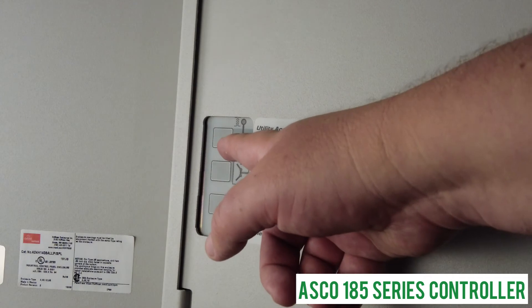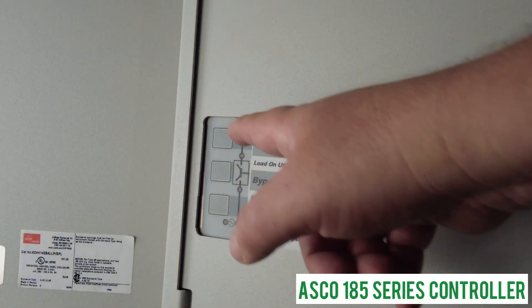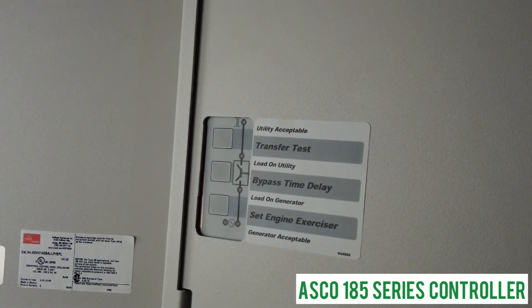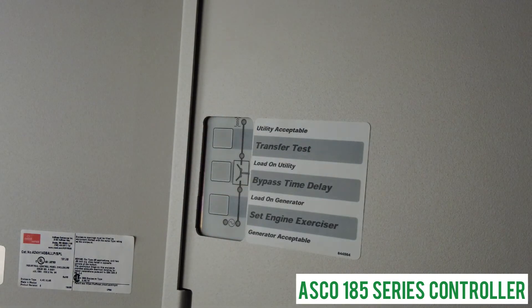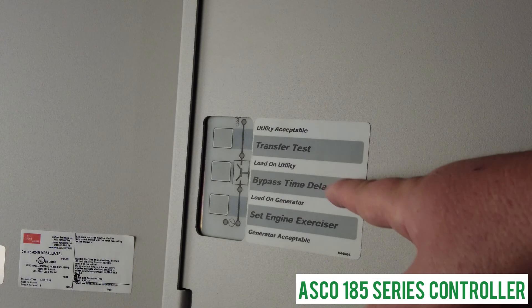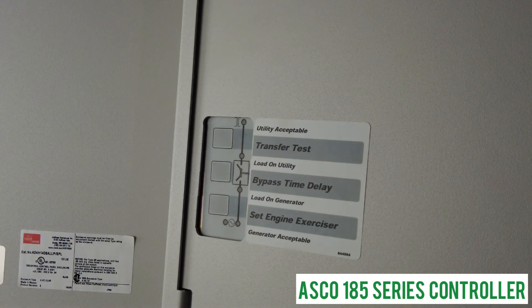On the ASCO 185 series you have three buttons. The 'load transfer' button is for performing a manual test of the system. Press it and the generator will start up, transfer to load, transfer back to utility, and then shut down — going through the full cycle.